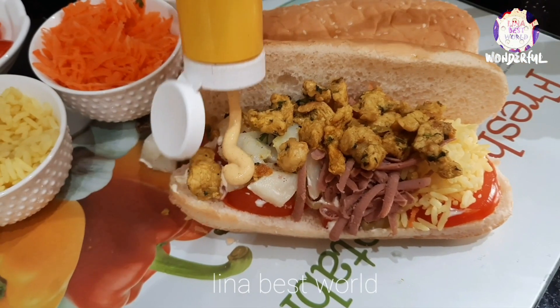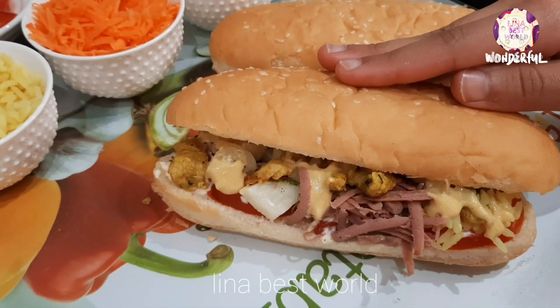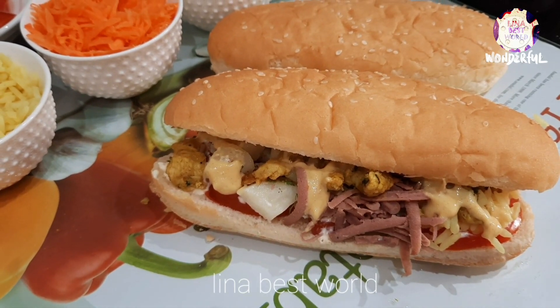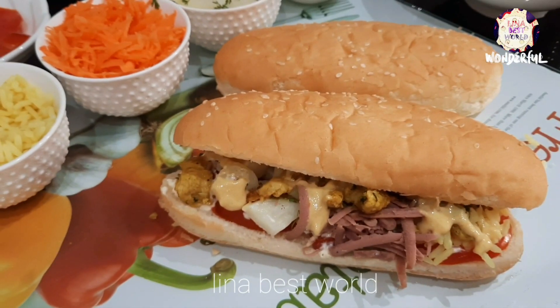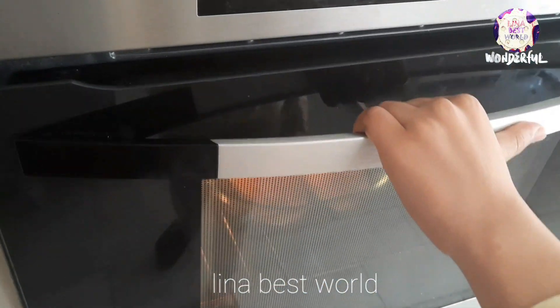Now let's make a sauce according to your preference. We'll add the sauce and mix it all together.